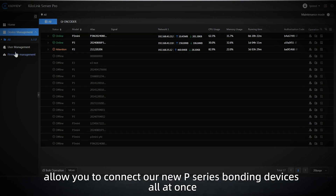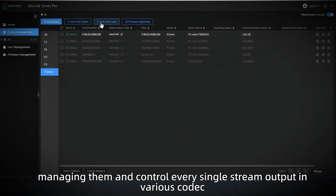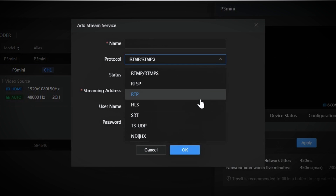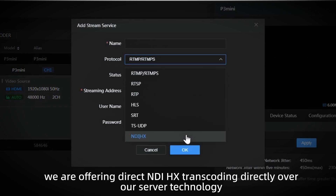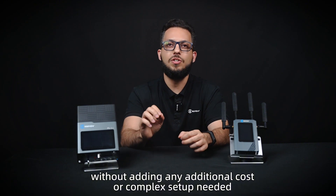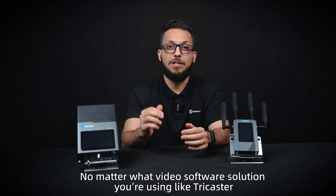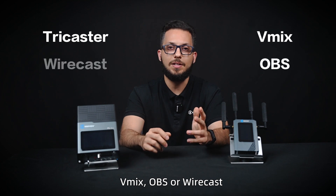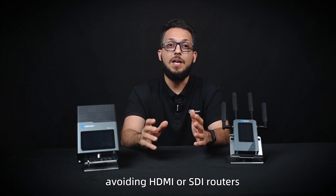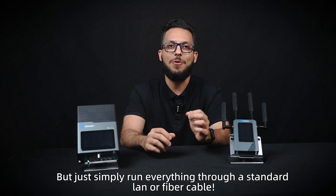The new KiloLink Server Pro allows you to connect our new P-series bonding devices all at once, managing and controlling every single stream output in various codecs such as SRT, RTMP, RTSP, and TSUDP. But for the first time ever, we are offering direct NDI HX transcoding directly over our server technology, without any additional cost or complex setup needed. No matter what video software solution you're using — like Tricaster, VMIX, OBS, or Wirecast — you've got a fully functional environment that runs over NDI technology, avoiding HDMI or SDI routers and capture cards, simply running everything over a standard LAN or fiber cable.